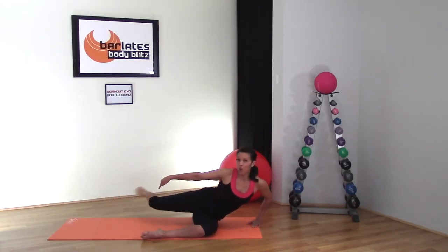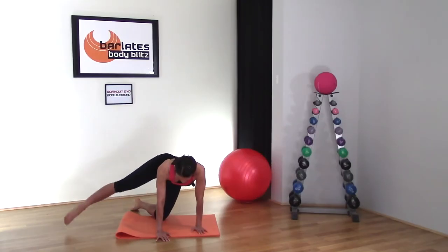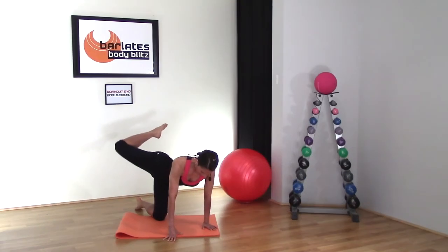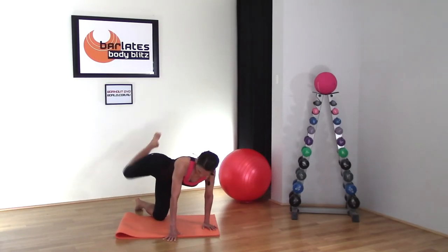Squeeze your whole leg from your thigh down to your toe, keeping it in line with your hip, looking down at the floor so your neck is in nice alignment with your spine. Back and side. Tiny little glute lift.